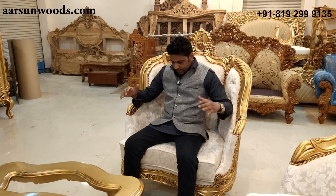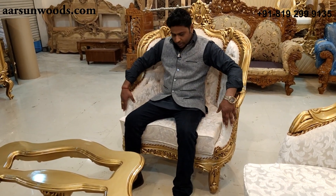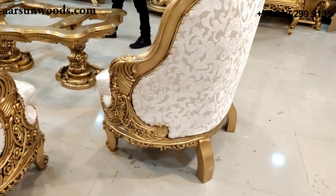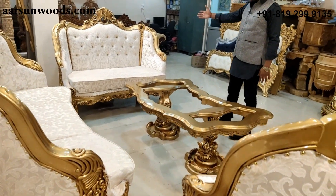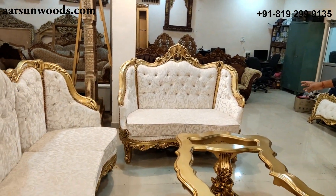The regular sofa is mostly covered till this part and then flows towards down. This ends here like a throne, if you see this design. Similarly we have a two-seater here. This is a 3, 2 and a 1.